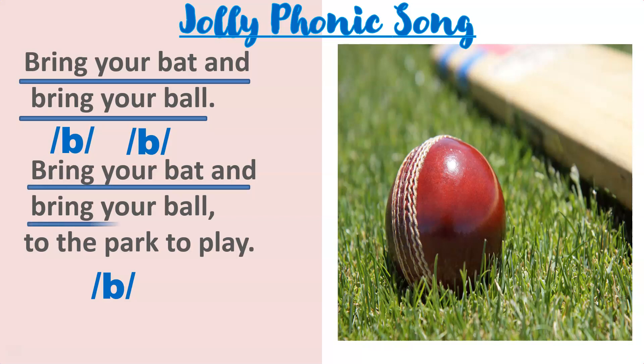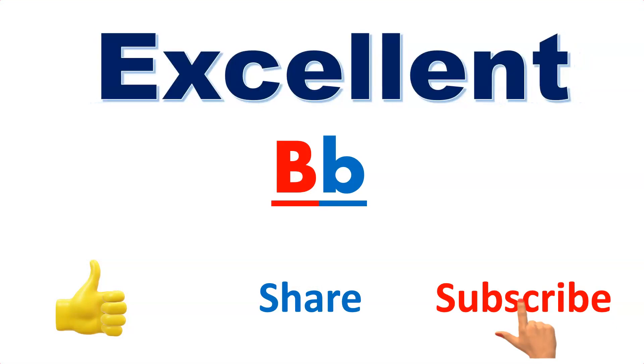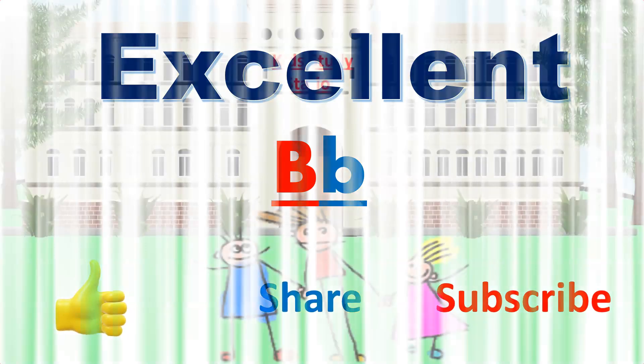Excellent! Today we learnt letter B, the sound of letter B, and also sang the jolly phonic song. Again we will meet with one more letter. Bye bye!